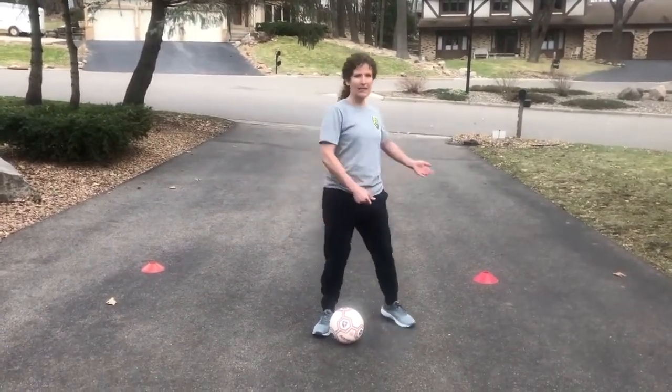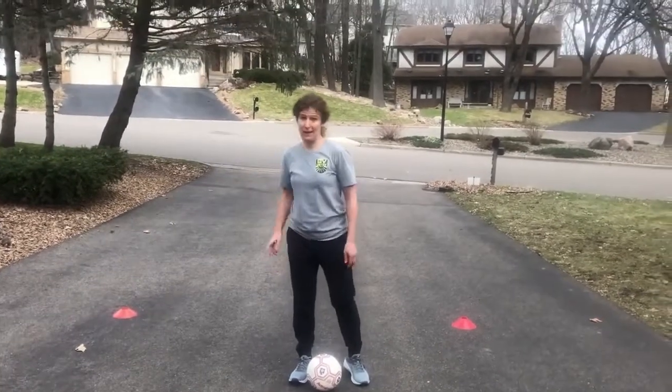Back to the middle, last cone, back to the middle. It gets kind of hard when you do the backwards.